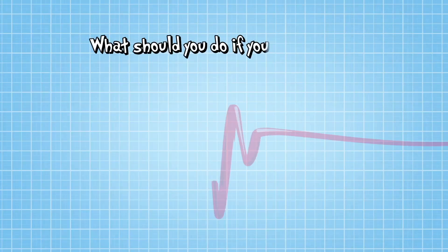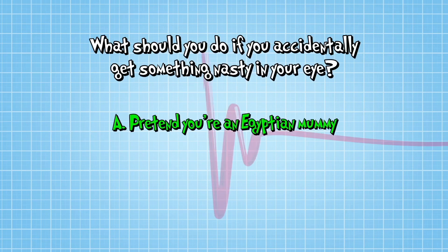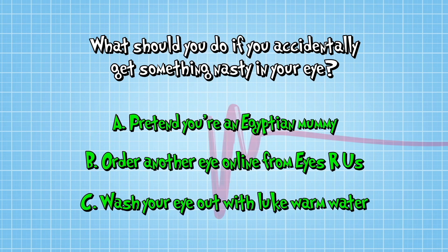So, what should you do if you accidentally get something nasty in your eye? A, wrap your whole head in bandages and pretend you're an Egyptian mummy. B, order another eye online from Eyes R Us. Or C, wash your eye out with lukewarm water.